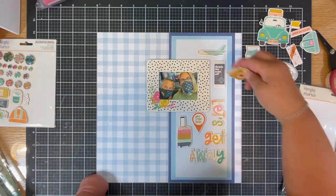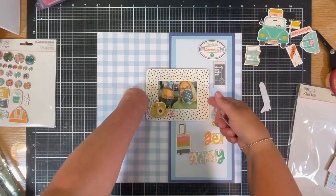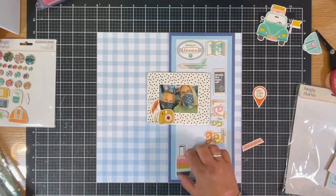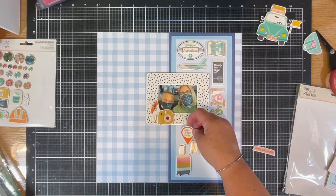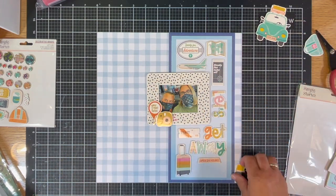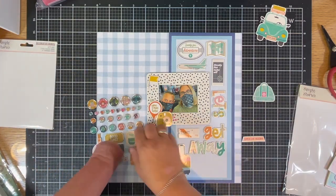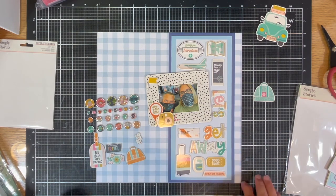What takes me the longest on this layout is trying to figure out the placement of the chipboards. I decide to move things around a few different times. I'm okay with the thickness of the chipboard on the layout itself, but I'm not okay with chipboard that is going to lay on the frame — that gets a little too clumpy. In mini albums I'll load up 15 layers of chipboard, but on a layout it gets too thick to fit into a page protector in an album.